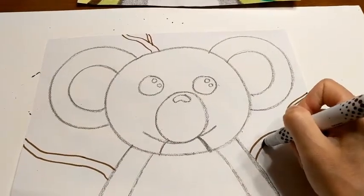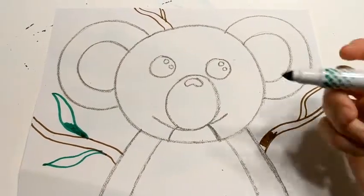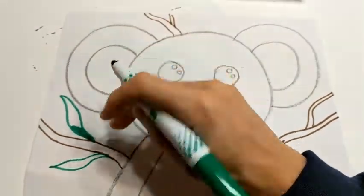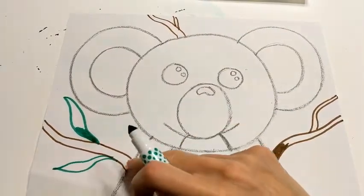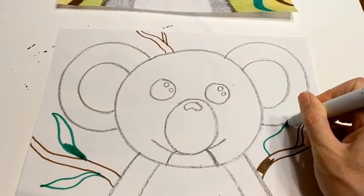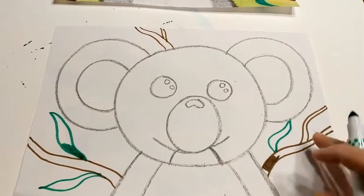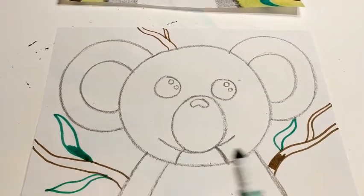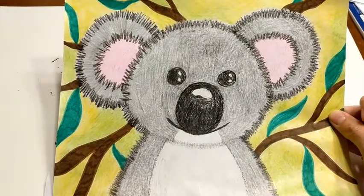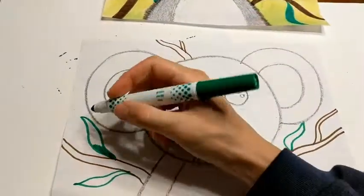Once I have my branches drawn, I'm going to color them in with my brown marker. After your branches are colored, we're going to add some green leaves using our green washable marker. Find a point on your branch, start there, and draw a long wavy line up, then bring that wavy line right back down to where you started — and you have a leaf. You can put as many leaves as you want on your branches. I scattered them around the koala so it looked like he was surrounded by leaves and sitting up in a tree. Go ahead and draw your leaves and color them in green.